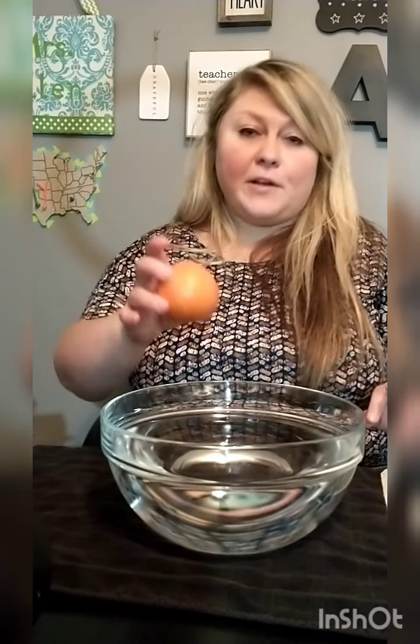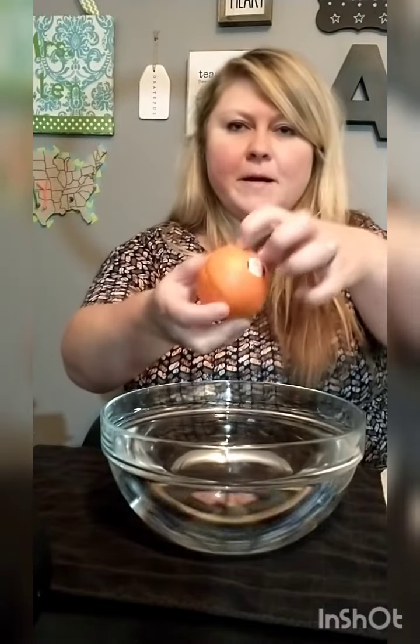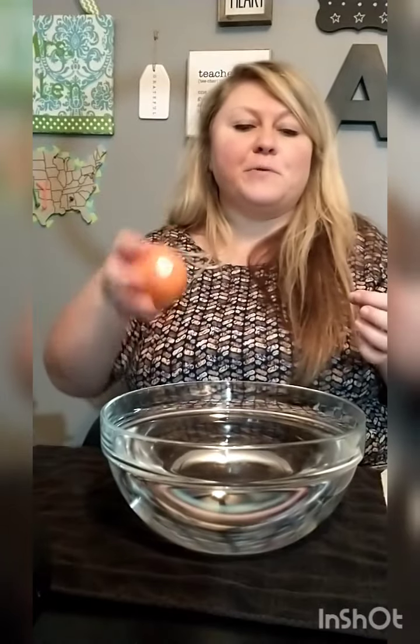I said that I heard if you take a regular orange and put it into a bowl of water, it will float while the skin — or the peel, this outside part — is on it. But if you take that off, it will sink.